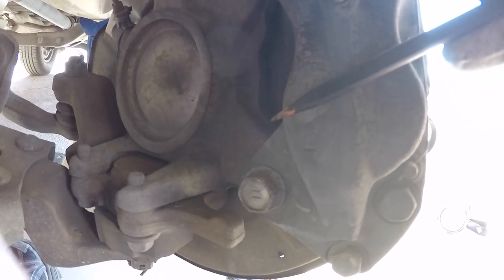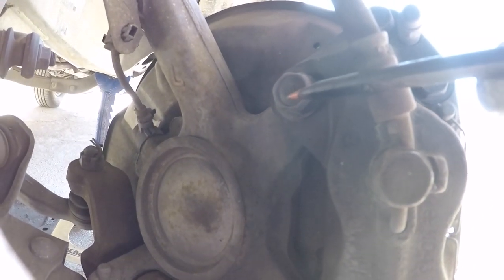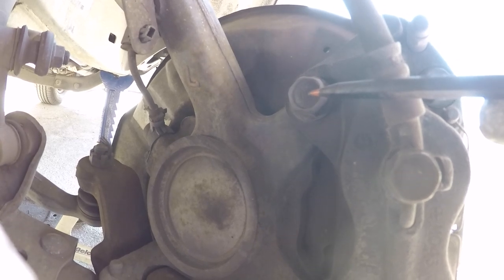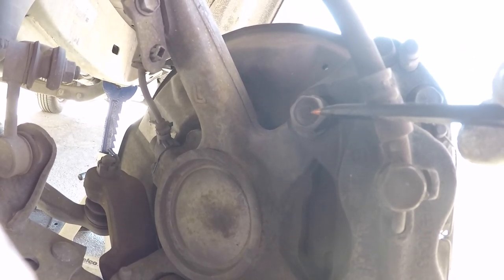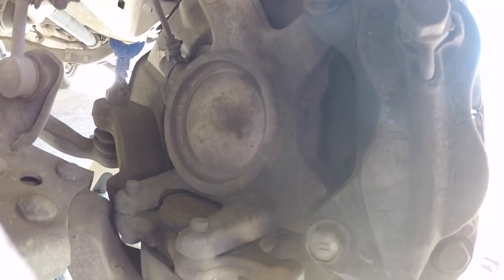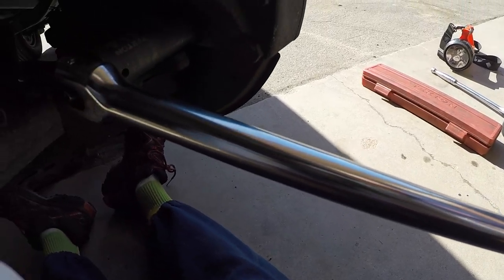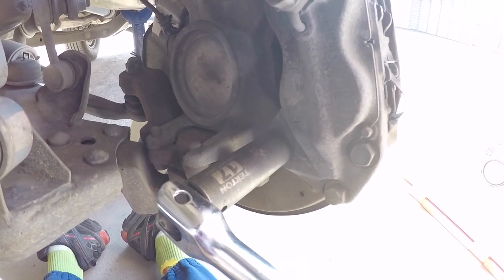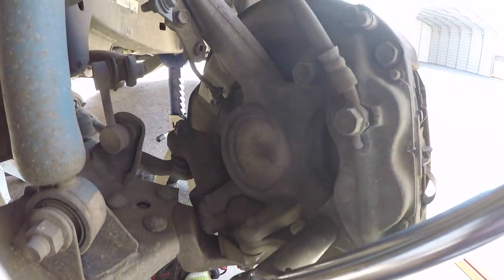On the backside of the caliper you see one bolt here and another bolt up there. On this particular application — the first-gen Tacoma and third-gen 4Runner — there are 17-millimeter bolts. The torque spec for these is fairly high, so you either need a pretty big ratchet with some extra mechanical advantage or a breaker bar. I'm going to use a breaker bar with a deep impact socket — a two-footer with a deep 17-millimeter socket. Go lefty-loosey and that one's loose. Now we're gonna get on the top one.